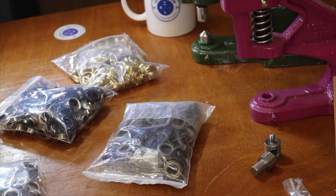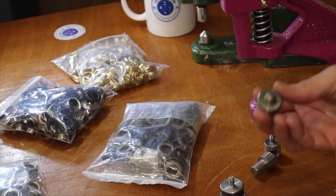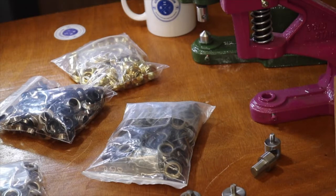Hello everyone, this is David from goldstartool.com and today I'm going to show you how to apply a grommet using our grommet snap press machine. It's been a common question how to use the dies on our grommet machine.